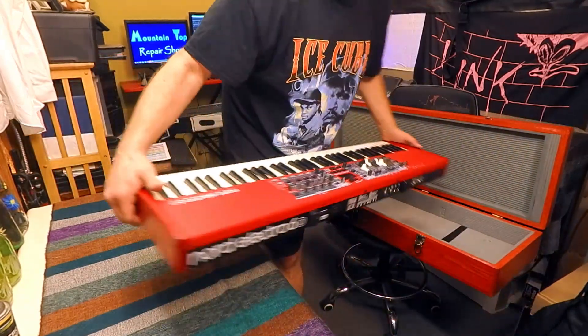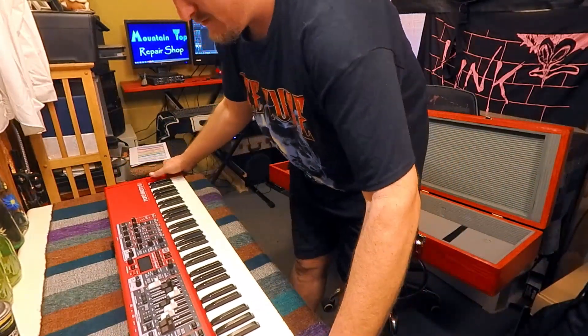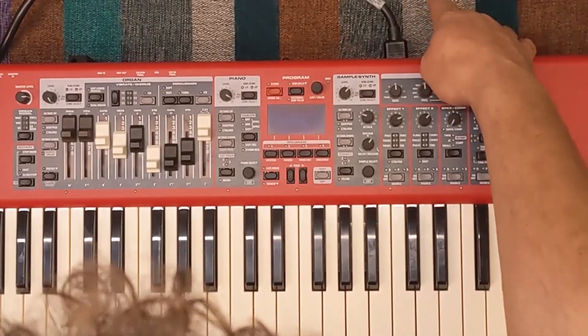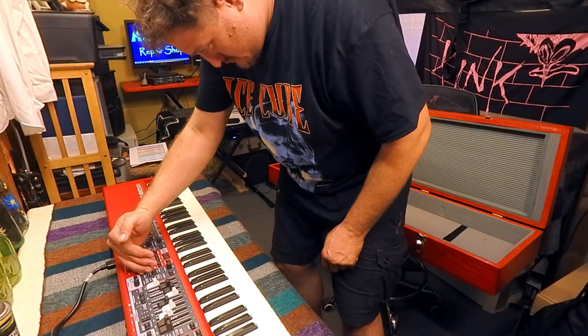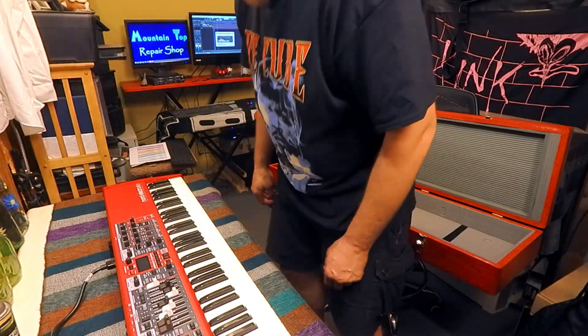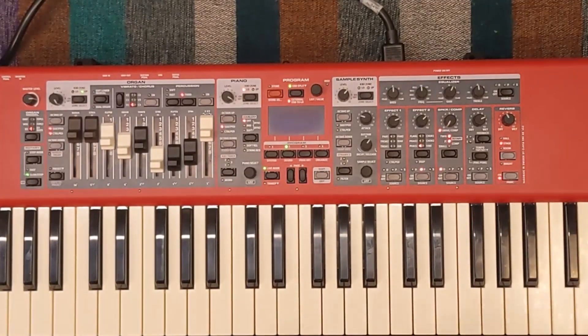First up, we'll turn it on and see how it's doing at this point. It's been about four weeks and the screen is deteriorating and getting darker - not surprising. Today there was virtually nothing being displayed when the power was turned on. At least the LEDs work. It's gotten worse every time I turn it on, and I've been dealing with this for about a month now.